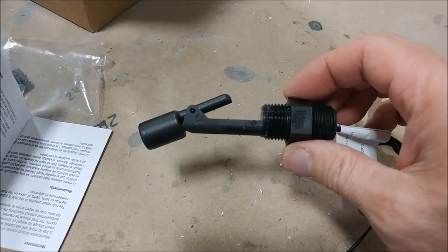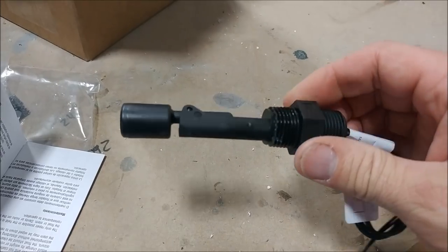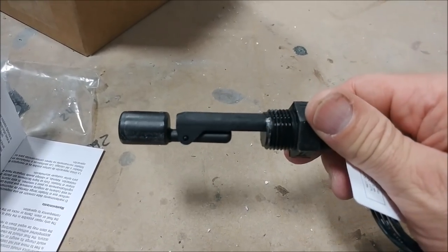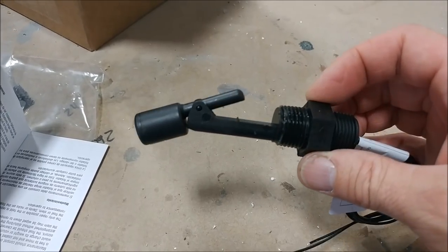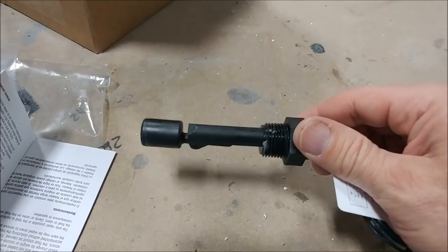This is one of the level switches that will be installed in the tank. One will be at the top and a light will come on the dash when the tank is anywhere below completely full. Another switch will trigger when the tank is slightly above the halfway point.